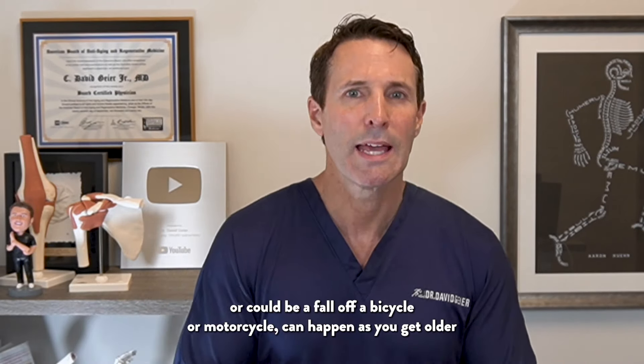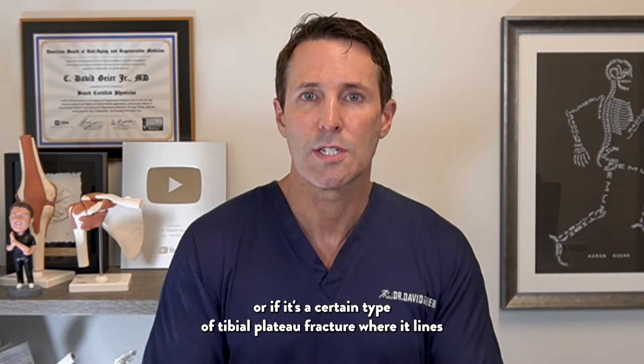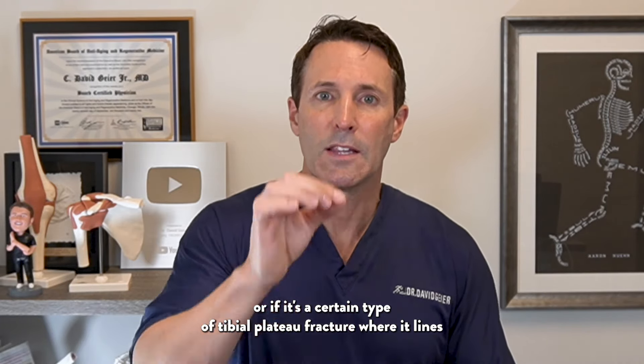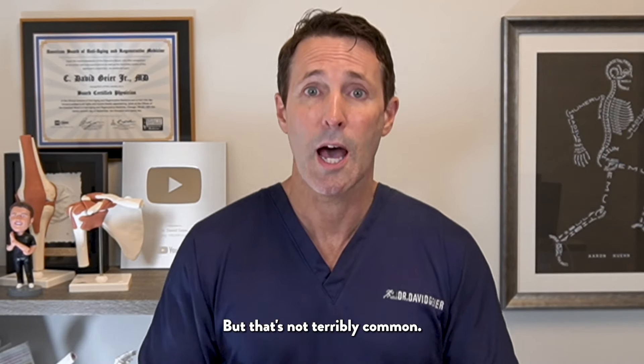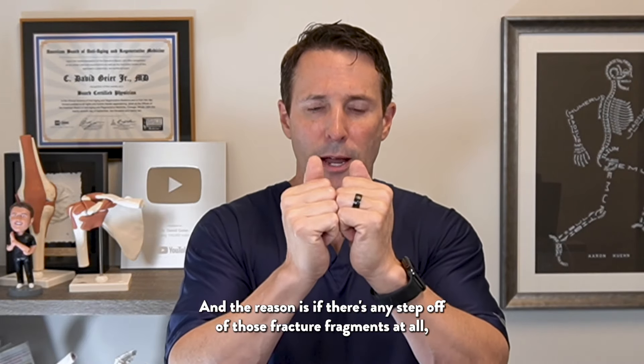Most often, tibial plateau fractures need surgery. There are exceptions to that. If it was a tibial plateau stress fracture, that potentially could heal with a period of non-weight bearing. Or if it's a certain type of fracture where the fracture fragments line up perfectly in exactly the right place, in theory you could make somebody completely non-weight bearing, put them in a brace that allows the knee to bend but prevents any side-to-side motion, and that would heal without surgery.